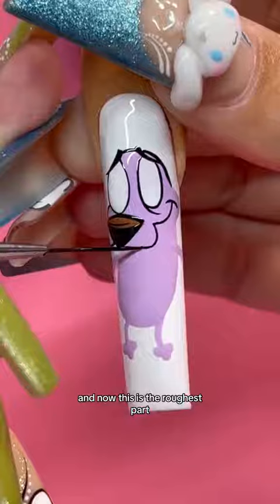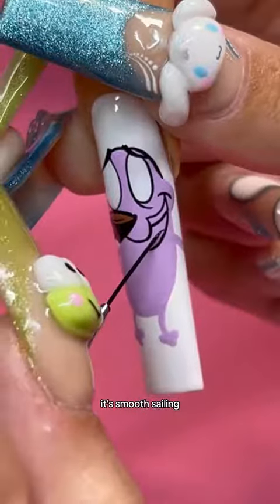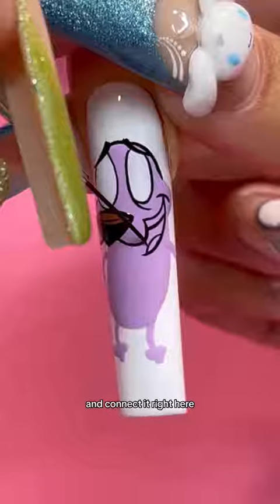A little swoop-dee-doop over here for his mouth, and now this is the roughest part. If you can get this part down, we're good to go. After the mouth, it's smooth sailing. Draw up a little tongue area and connect it right here.